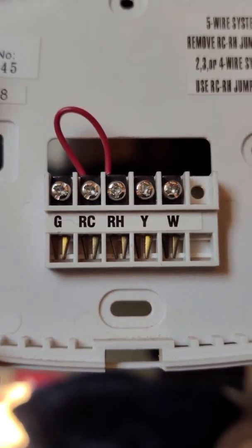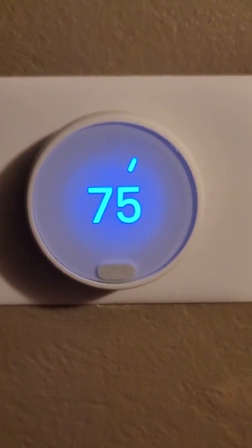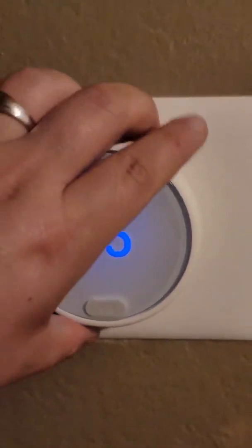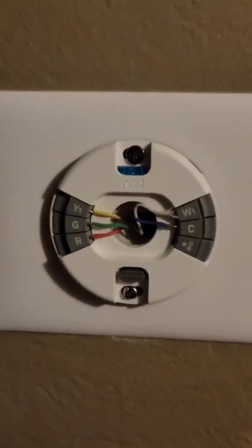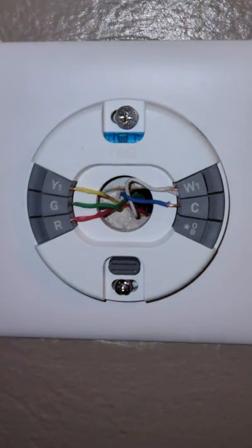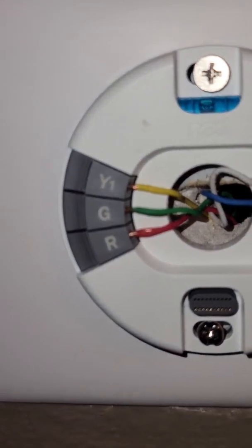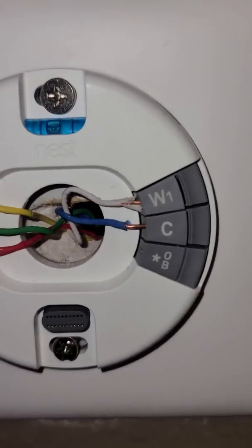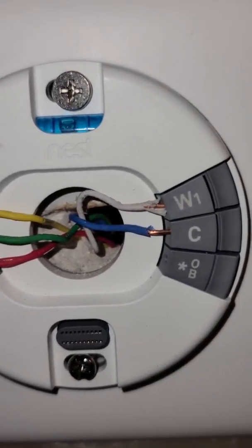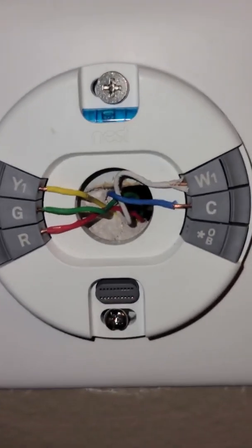This is the Google Nest — it's already connected, but just to show you the wiring: Y goes into Y, G goes into G, R goes into R, and W goes into white.